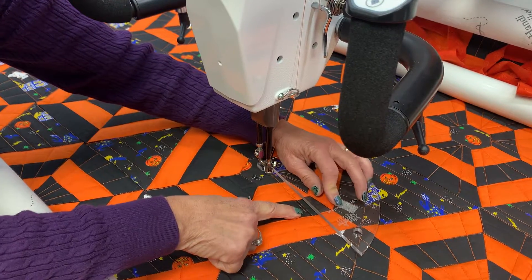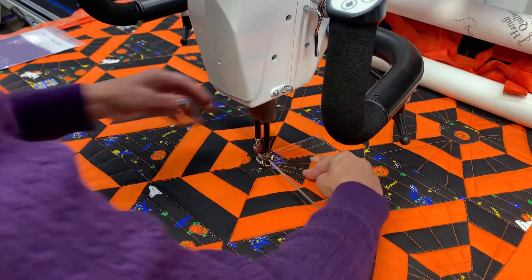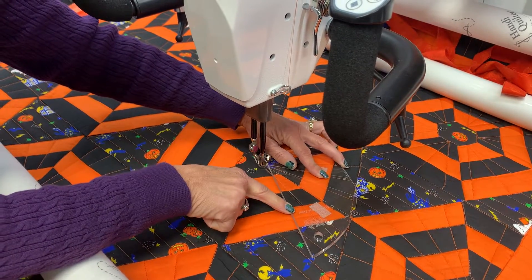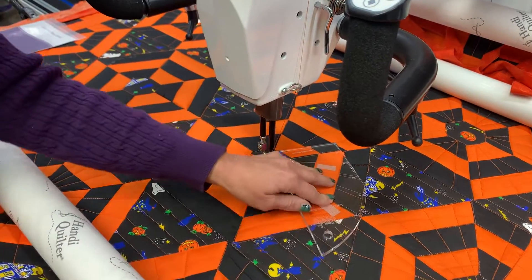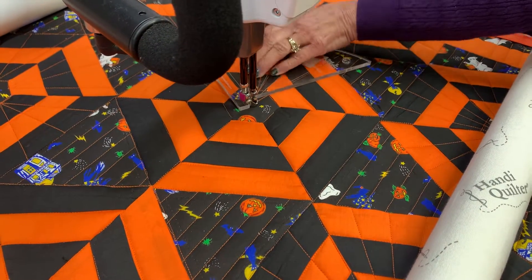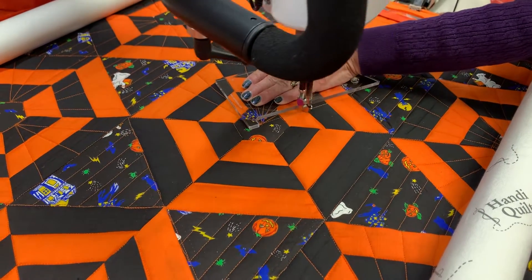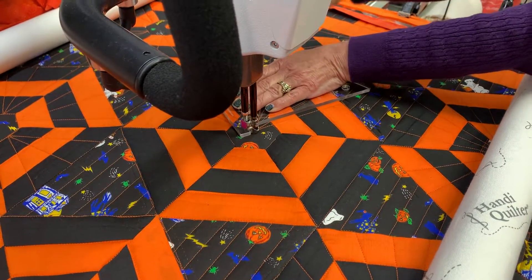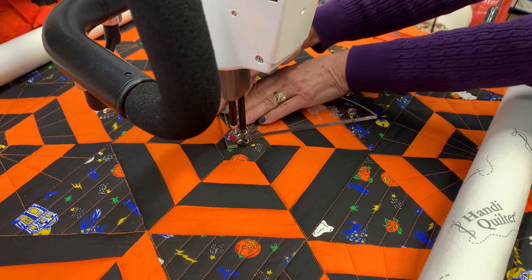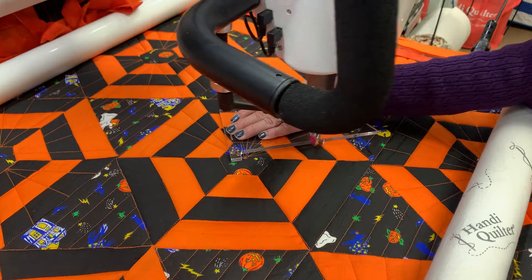I wasn't on the straight line because this is awkward for me to hold my hand that way — I could have come around this way and turned my hand. So I'm going to leave it and move the Catching Rays ruler this way. I'll come back on the other side and reposition my hand because this feels more comfortable for me. I go out and back in, stopping at that same hole. When you use the rulers, you'll know what's comfortable and what's not comfortable.